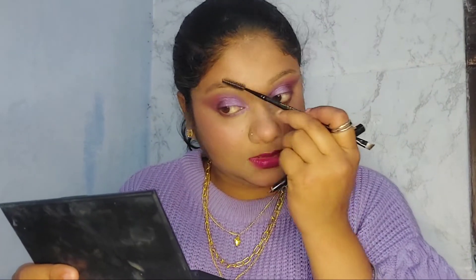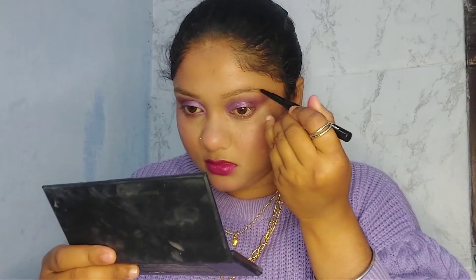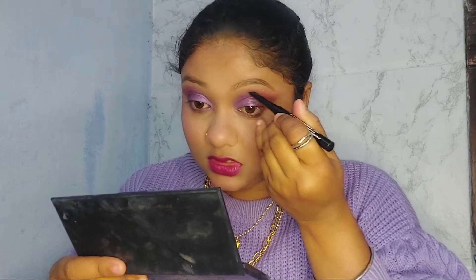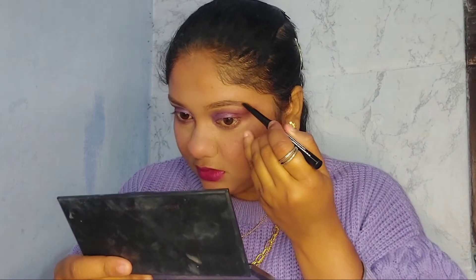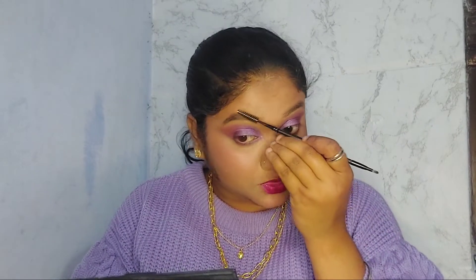Starting with the eyebrow, I'll go from the end because if I start from the beginning I don't know how much to fill. Then I'll brush my eyebrows so that any extra product deposited in one place gets evenly distributed throughout the brow.